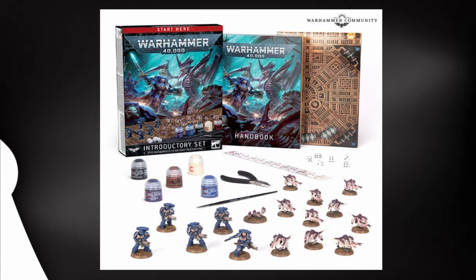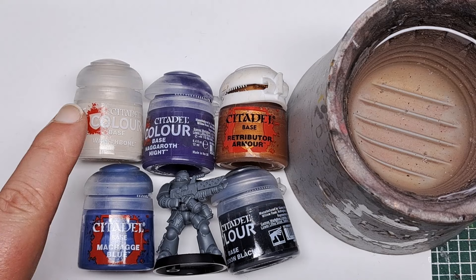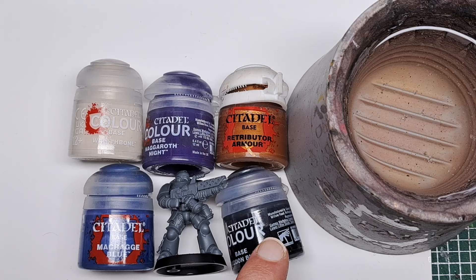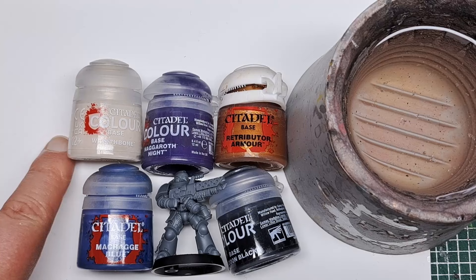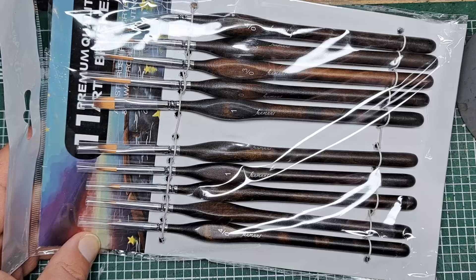So this is everything I'll be using today. I've got my Space Marine model, a pot of Macrag Blue, Wraithbone, Naggaroth Knight, Retributor Armor, Abaddon Black, a water pot, and a palette pad for mixing paints. I've also picked up a cheap set of brushes from Amazon, which will really lift our painting game quite a bit.